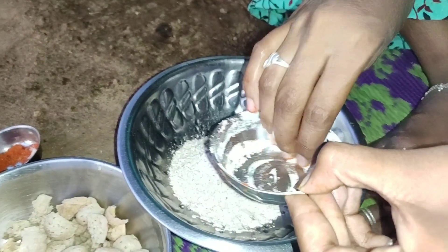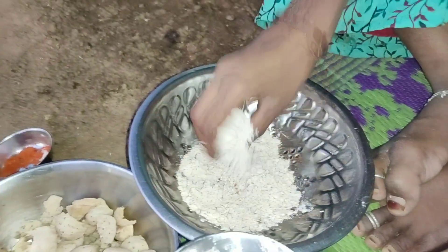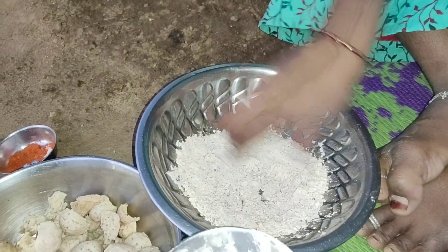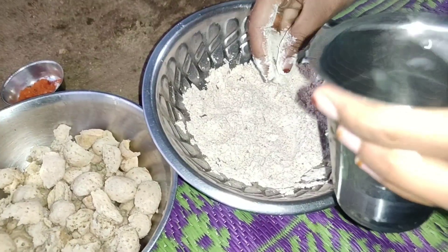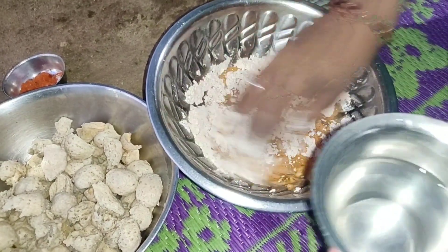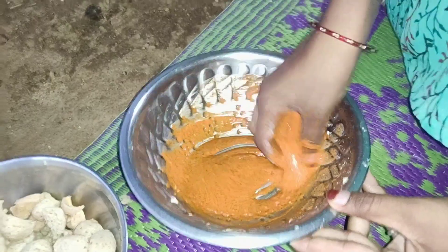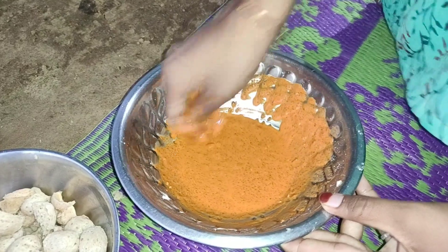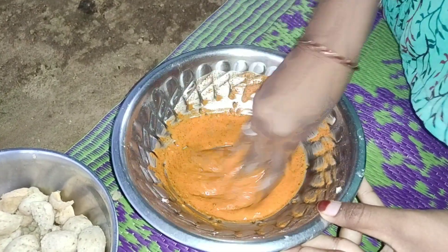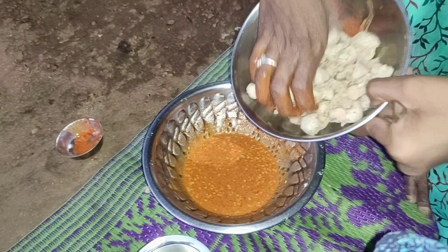These are the ingredients to prepare the chicken. We are going to add a lot of water in this. We are going to make the meal maker for 10 to 15 minutes.